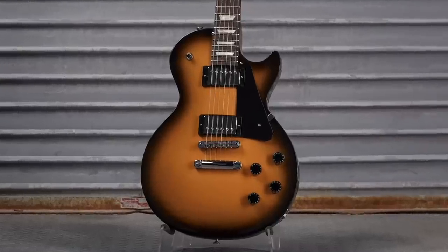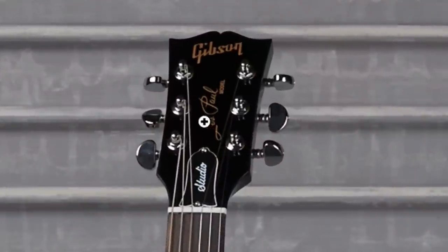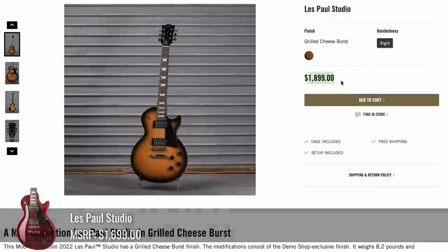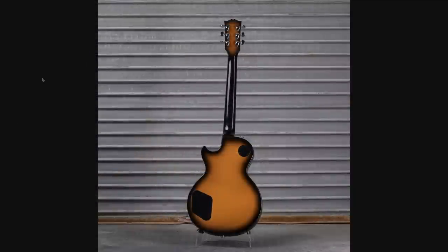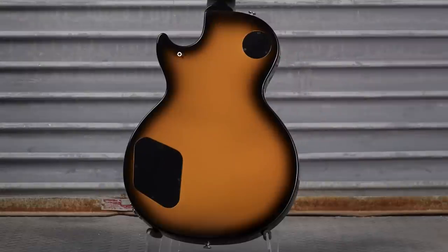If you answered Grilled Cheese Burst, you're correct. I can kind of see it — a lot of people have those dark edges on their grilled cheese sandwiches, and it's kind of an off-yellowish-orange color. I like the way this finish matches the Gibson logos up here. And it's just a regular studio, so being $1,900 is a bit expensive. But at least they continued the burst job on the back — you got it on the headstock, and there's a full perimeter burst on the back.